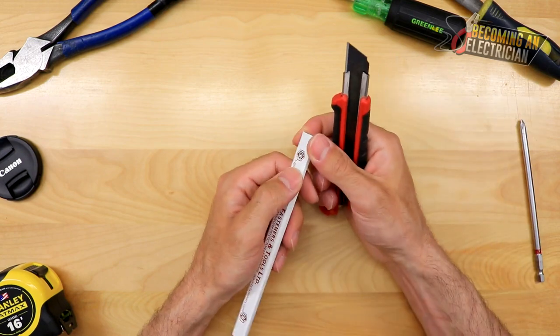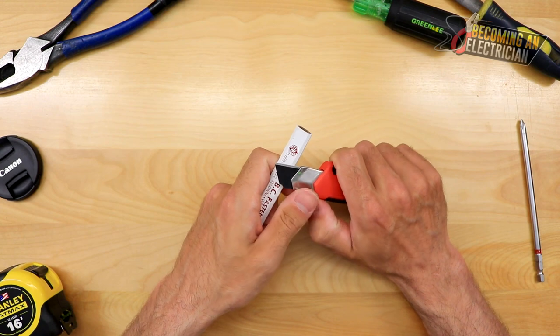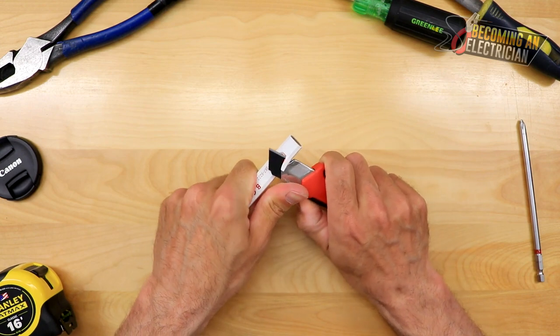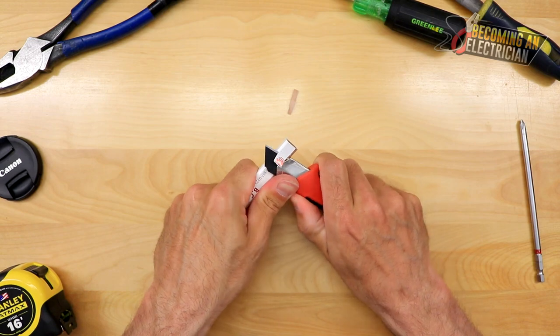So this is how I do it. By no means am I a professional at this at all, but this is what I do. Typically you kind of want it to be a little bit longer and you just kind of work your way into it. So I'm just going to do this.